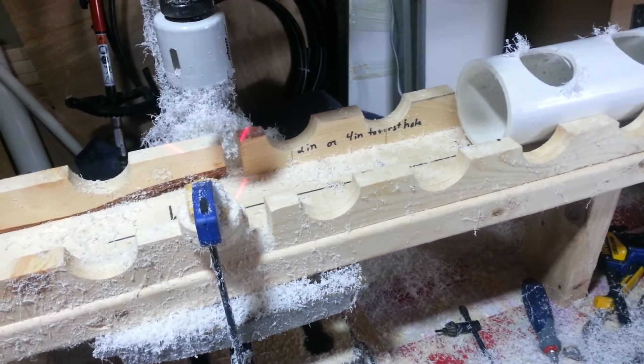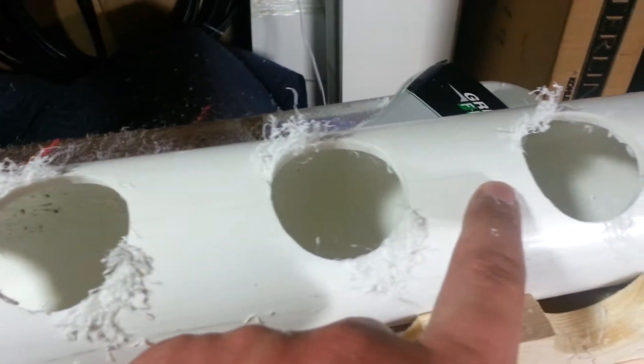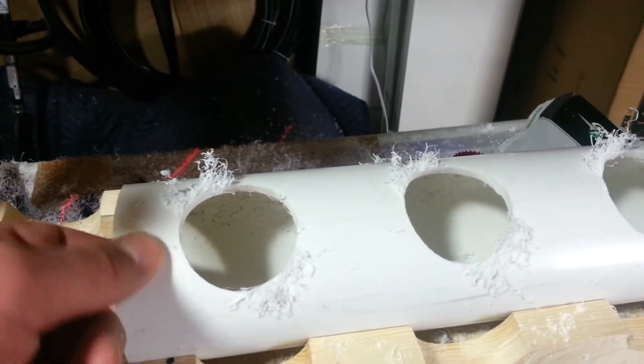The biggest challenge I've had with this was keeping the holes lined up. I solved that simply by marking — hopefully you can see it with a pencil — the center line, and then I used my laser, like I showed you before, to line up on that center line before I make a hole.